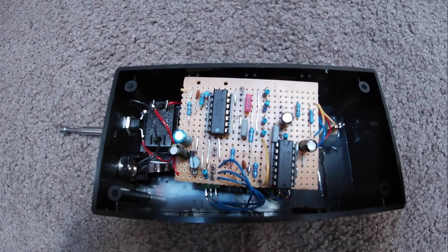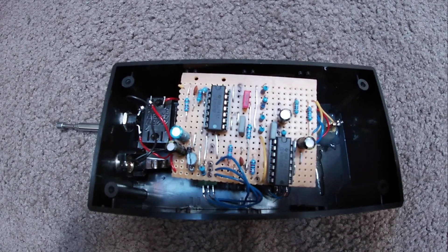Okay, I'm going to do a short demo of how this thing sounds.